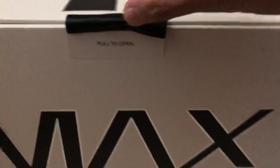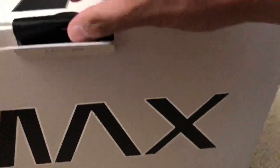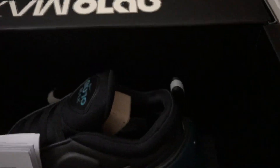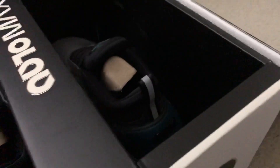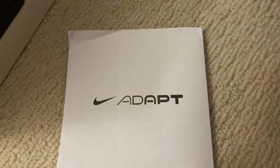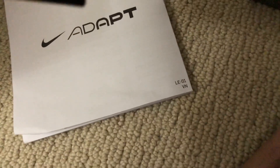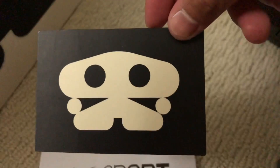Let's pull this thing open and see what we got. Oh, damn. Interesting. Let's see what we got here. So, manual. What the hell is this? A card? Sticker? No idea. Interesting.